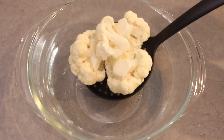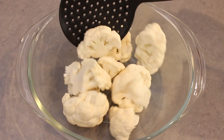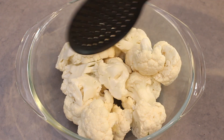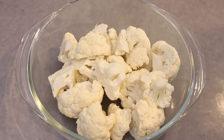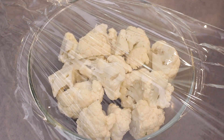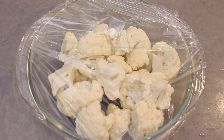For this recipe I'm using a device in the kitchen I rarely, if ever, use — the microwave. Because it's quick and convenient to steam the cauliflower, but of course you can use a steamer over the stove. I just place the cauliflower florets and cover them with cling film. I steam it because I don't want to boil the cauliflower and have it become waterlogged, especially since I want this to be creamy like mashed potato and I don't want it watery. Place it in the microwave for 10 minutes or until the cauliflower is tender.